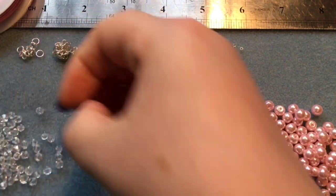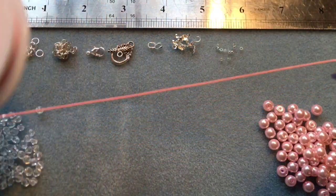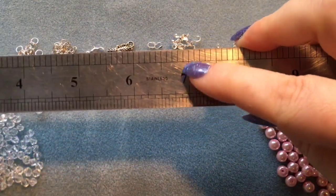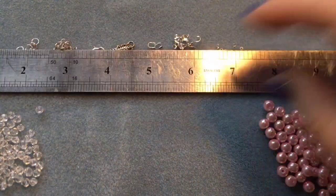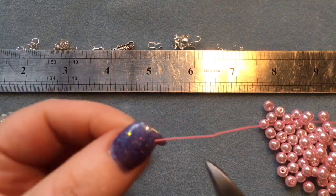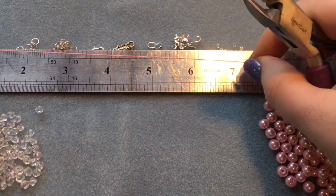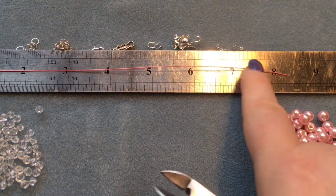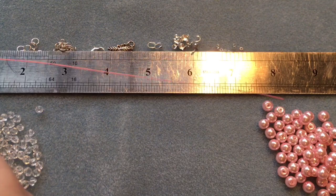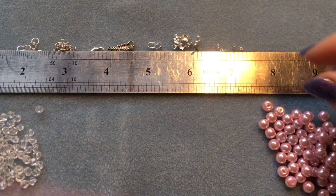To start, cut your tiger tail wire — cut off the bent end first. We're going to be making a seven and a half inch bracelet. Cut off where that little bend is and then measure eight inches of wire. An eight inch piece of wire will create a seven and a half inch bracelet.